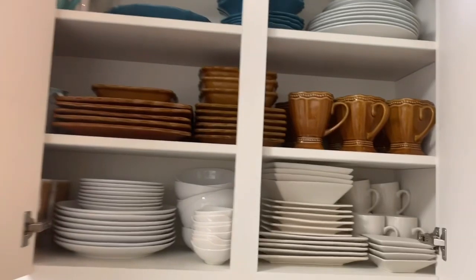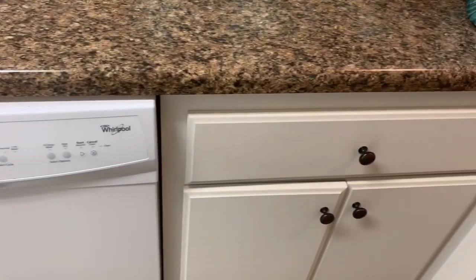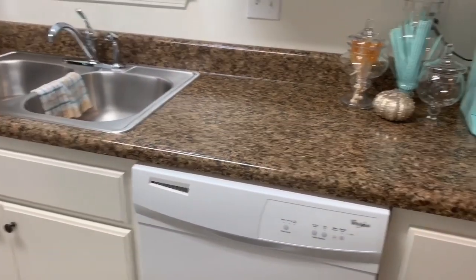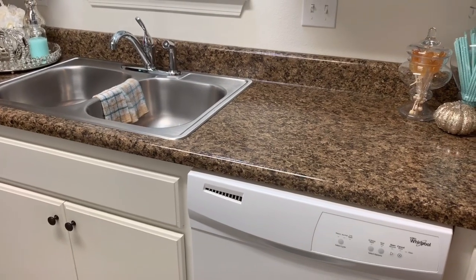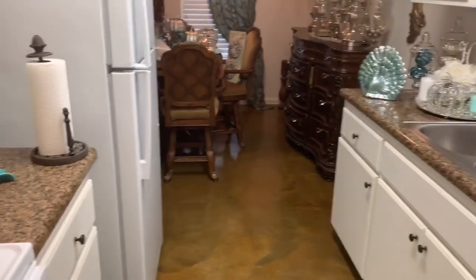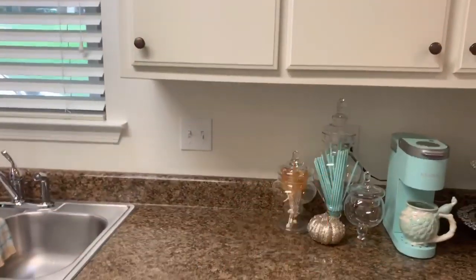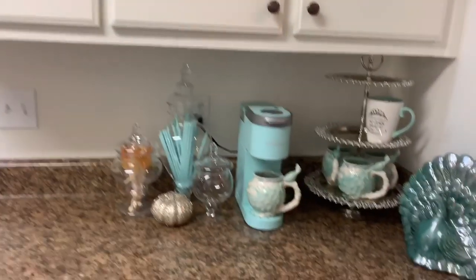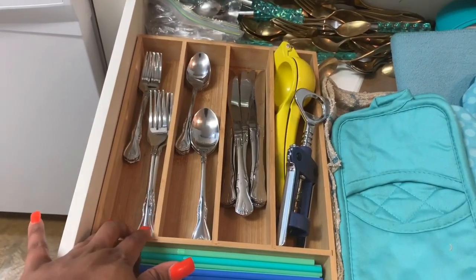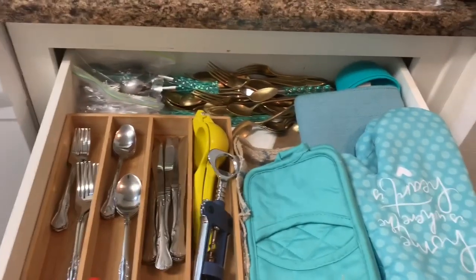Moving down — because I'm right-handed, I store my stemware to the right. If you're left-handed, store it to the left. Consider how you will function in your space. Most well-designed kitchens have the triangle — refrigerator, sink, and stove — which makes it easy to flow and function. You store things according to the zone. My sink is here, my dishwasher is here, so dishes go to the right. Then this cabinet to the right of the dishwasher — I picked up an expandable organizer from Walmart.